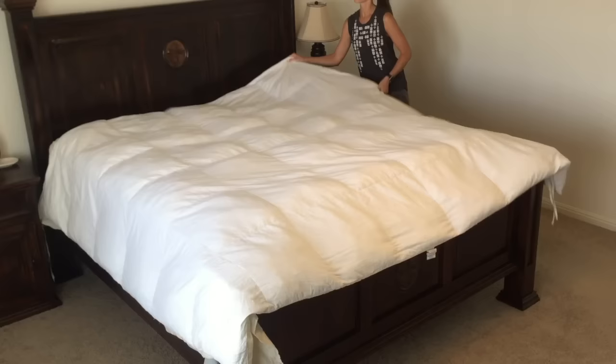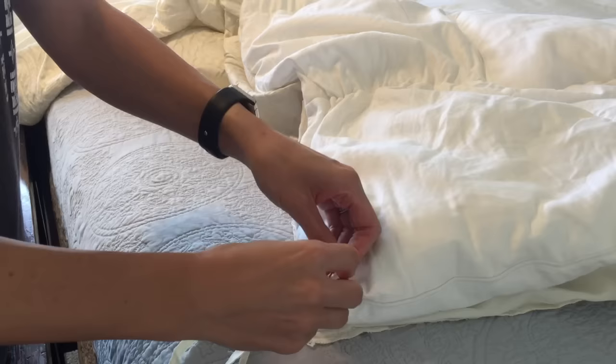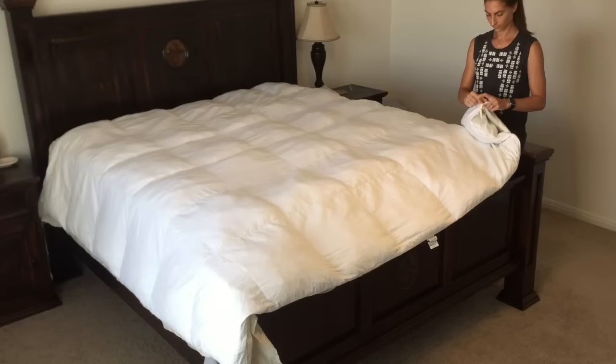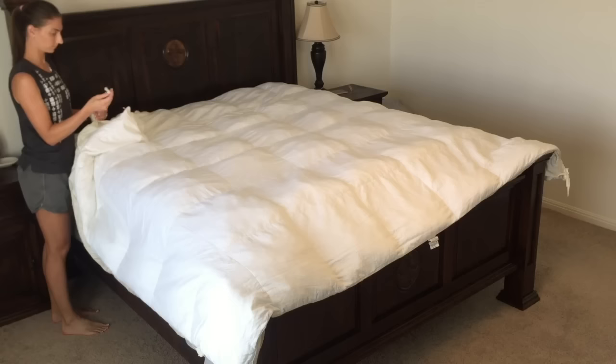Now we're going to secure the duvet to the duvet cover by putting a safety pin on each corner of the duvet and tying that to the duvet cover. This keeps the duvet in place once it's in the cover and keeps it from sliding around.